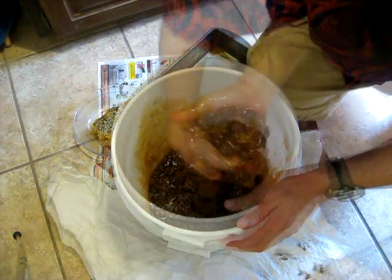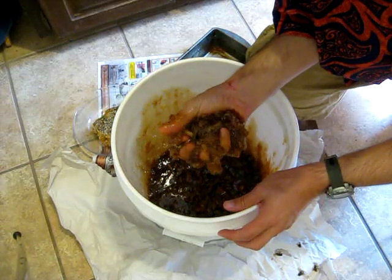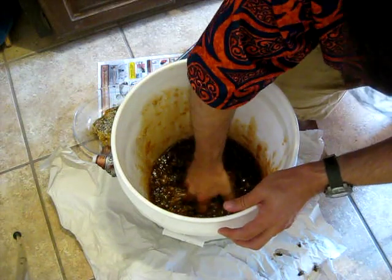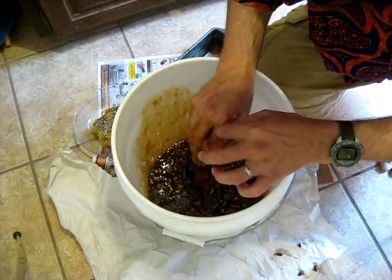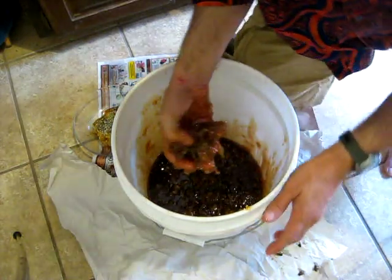Once you start collecting your honey at the hive, you have a matter of about four or five days before you should start crushing and straining, because wax moth, small hive beetle, or other pests will become a nuisance pretty quickly and possibly spoil the honey.